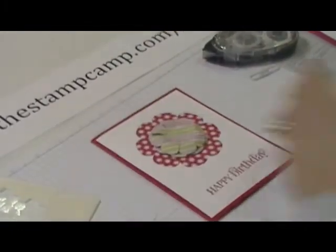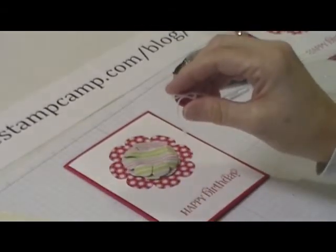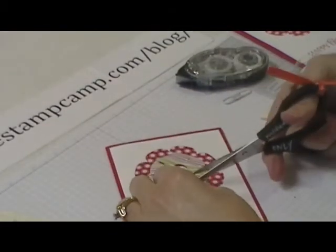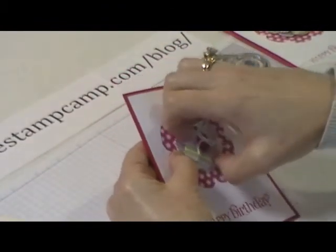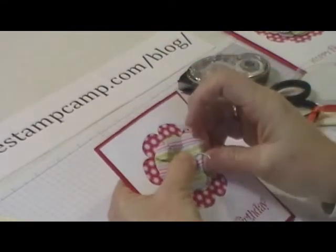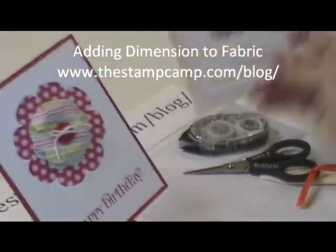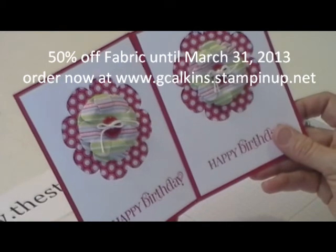Then put a dimensional in the back, turn it just a little bit. I have a bright button with some white Baker's Twine tied on it — get a couple of glue dots on the back and put the button in the center, then trim up the ends. You can play with your petals a little bit and crunch them to give more dimension. That's a fun way to use your fabric with flowers and get some dimension. Thanks for stopping by — fabric is 50% off until Sunday!